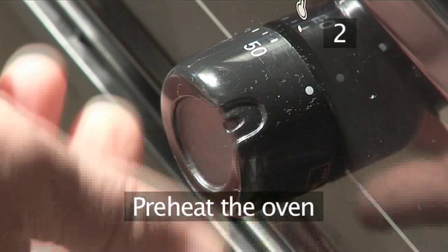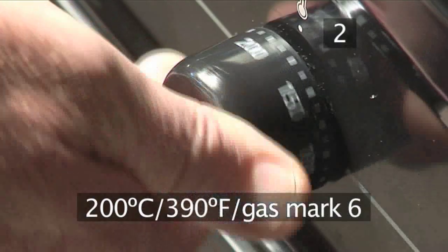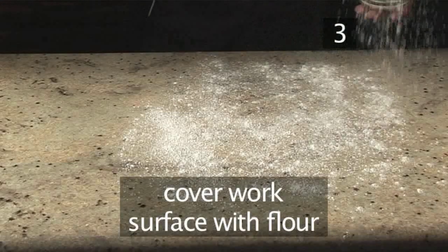Step 2: preheat the oven. Begin by setting the oven to 200 degrees centigrade or gas mark 6. Step 3: roll the pastry. Sprinkle your working surface with flour and put the pastry in the middle.